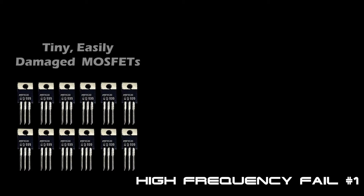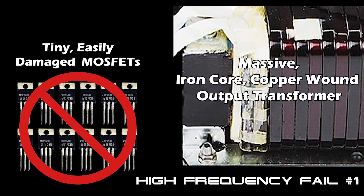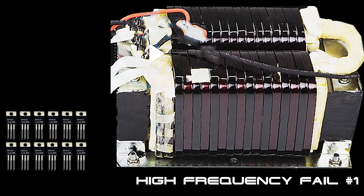In a high-frequency inverter, tiny, easily-damaged MOSFETs directly power all of your loads. In a low-frequency inverter, on the other hand, all of your loads are powered by a massive, heavy-duty, iron-core, copper-wound output transformer. This massive, iron-core transformer makes a huge difference when it comes to the inverter's life expectancy and its surge capacity.